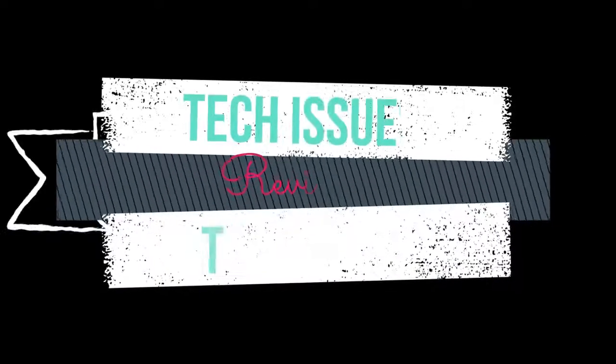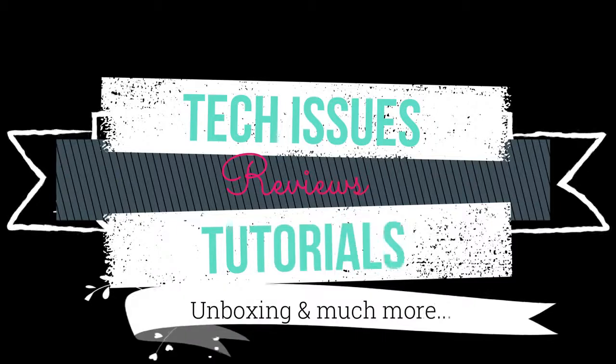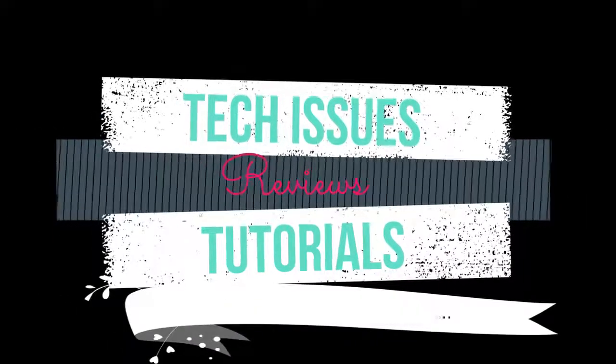Hi, what's up? This is Tech Girl 007 here, teaching you all about the tech — whether there are tech issues, reviews, tutorials, unboxing, and much more. And that all in one right here on this channel.